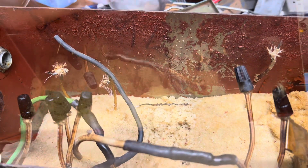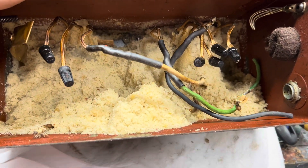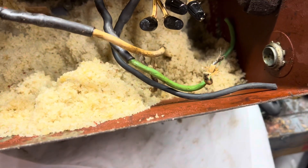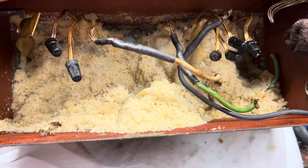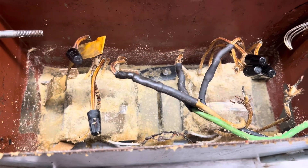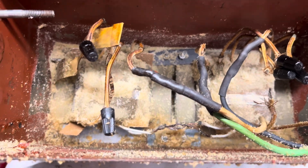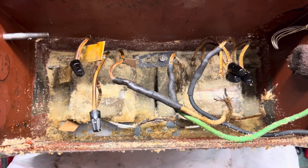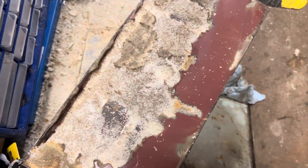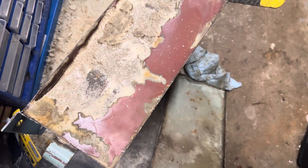We've gotten down pretty far to where we have the connections. There's a little bit of acetone left at the base. I'm going to scoop as much of this dry dissolved material out as I can. We're all into it now — you can see we've actually punctured through on that side, so that's good. Just the remaining bits left now.